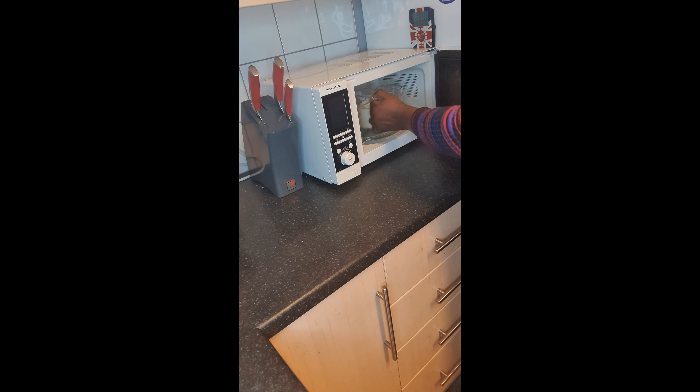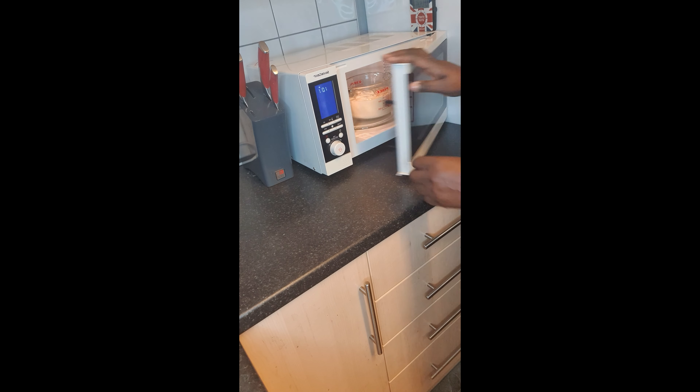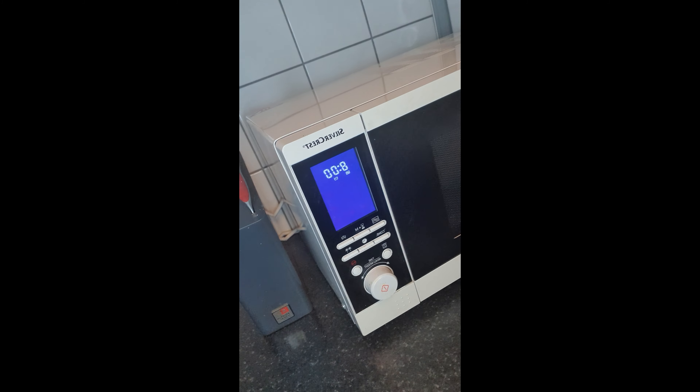You will need ten minutes in total to cook it properly. Five minutes first, then you stir it, then five minutes again, and your fufu is ready.